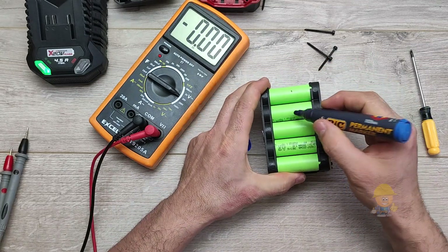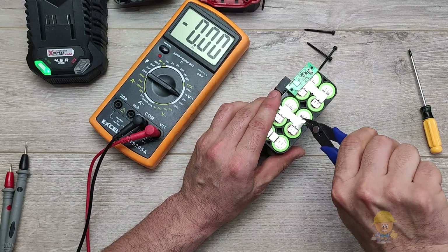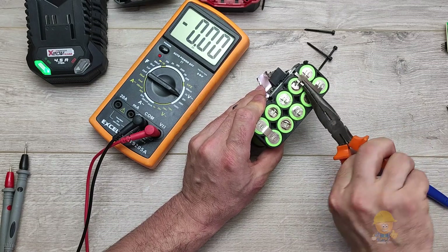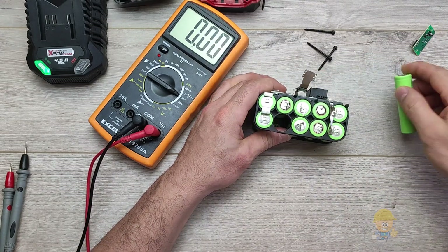It is a new battery, but it has been left in the sun. To repair it, you will cut the serial and parallel connection bridge of the defective cells — this is also the reason the charger goes into protection.